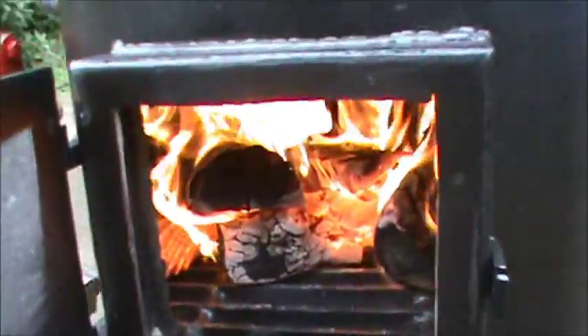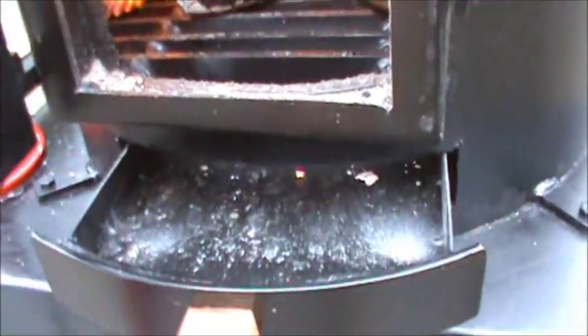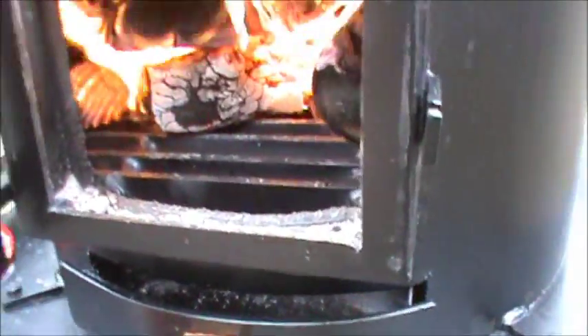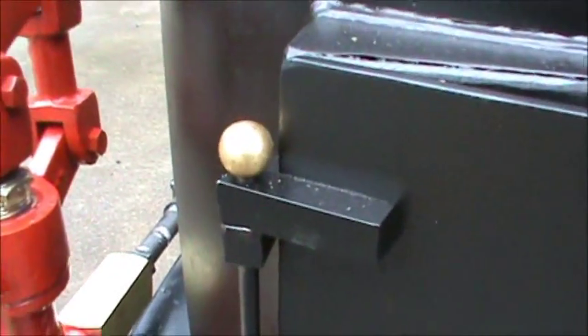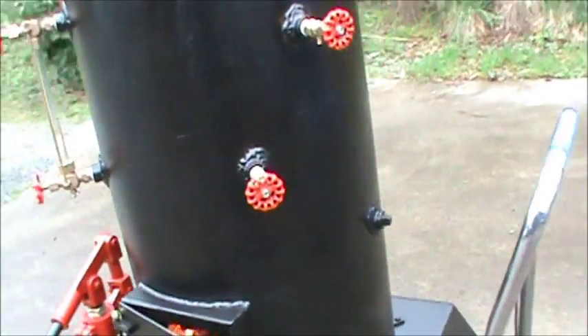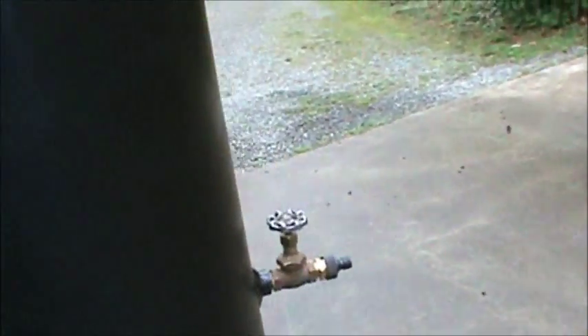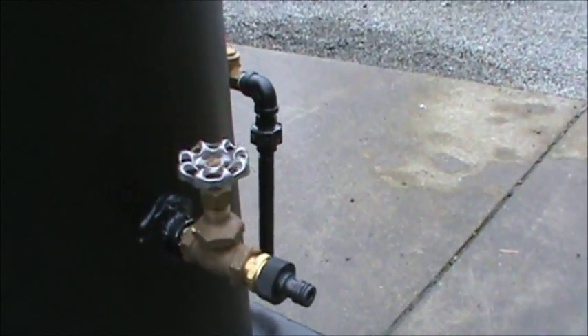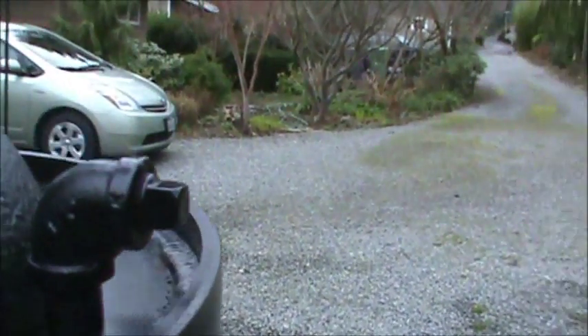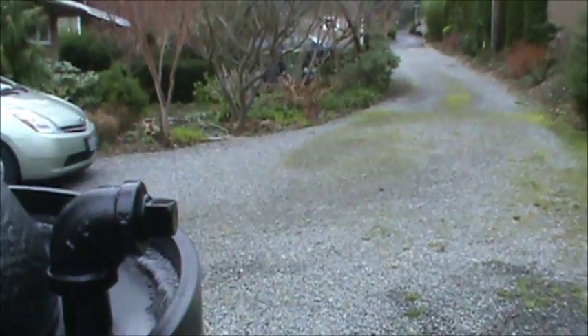There's an ash pan down here in the grass door — might leave it about an inch out. A couple new little features: a little brass ball there and the handle, which is what I've used all the time. Drain and water in here.